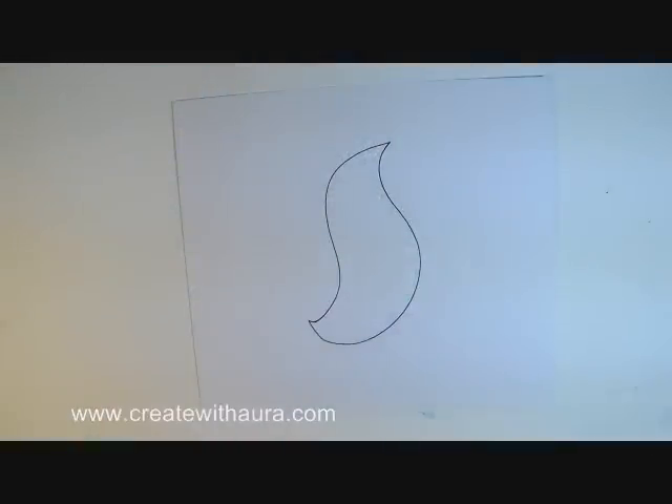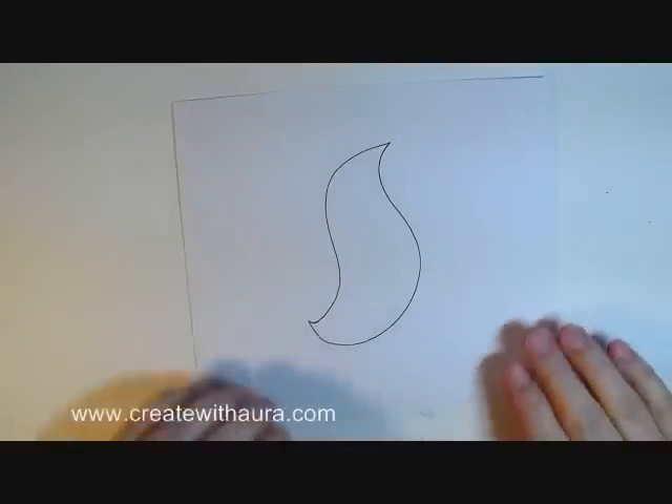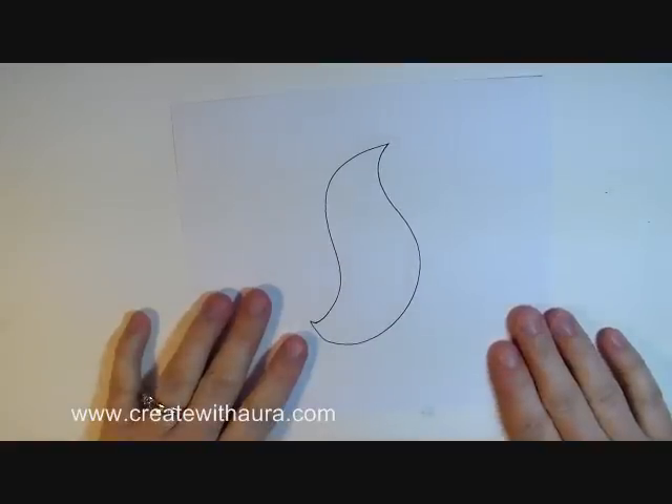I'm just going to show you a short demonstration on how to blend colored pencils. There are lots of techniques for blending colored pencils. In this case I'm just going to show you how you do it optically, just by gently layering one layer of color into another to get a gradated blend.